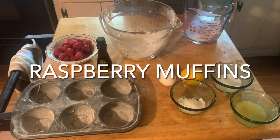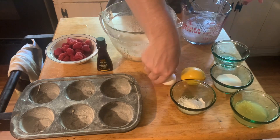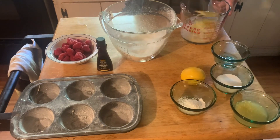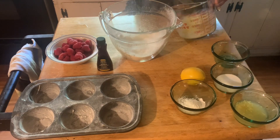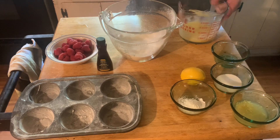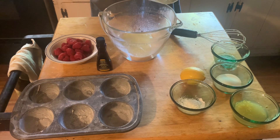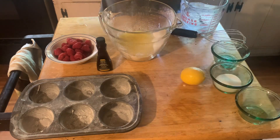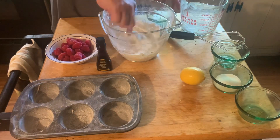Let's make some raspberry muffins. I put a half a cup of sugar plus two tablespoons in that cup, then about a fourth of a cup of coconut oil and one egg. That's a cup of sifted flour — putting that in there — and about a fourth of a cup of lemon juice and a teaspoon of baking powder.